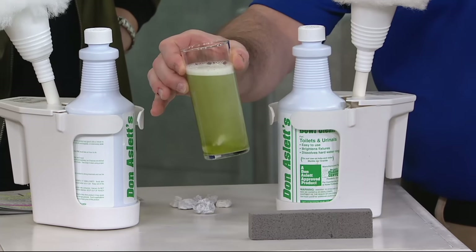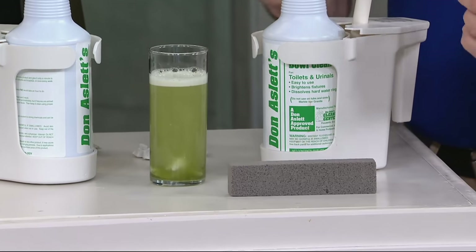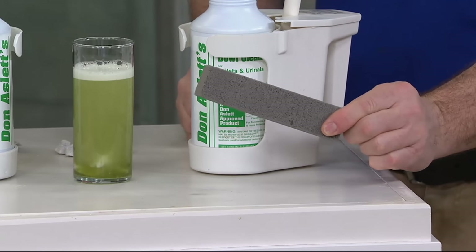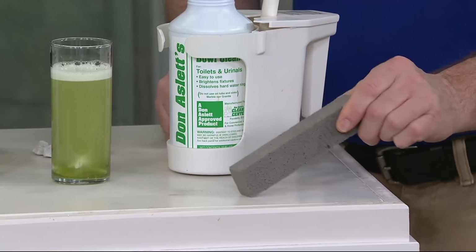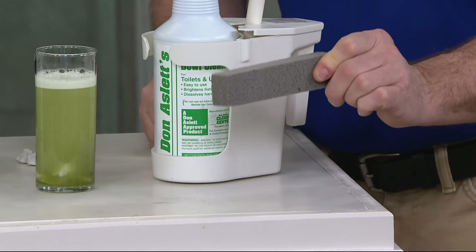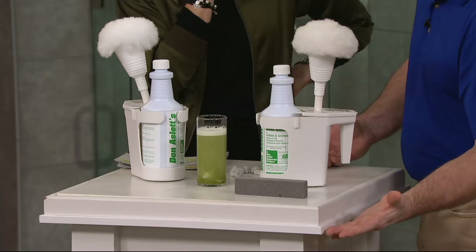Just like the marble is still dissolving in this glass here — eventually it'll just be gone. Now, the pumice stone: use the cleaner first, and then if there's any residual ring left, use this like a pencil eraser, just like you're trying to erase something on paper. You rub this on your porcelain — it will not scratch the porcelain, but it will get rid of anything that's left over. This will last you the rest of your life because once you get rid of the ring, you might not ever need it again.